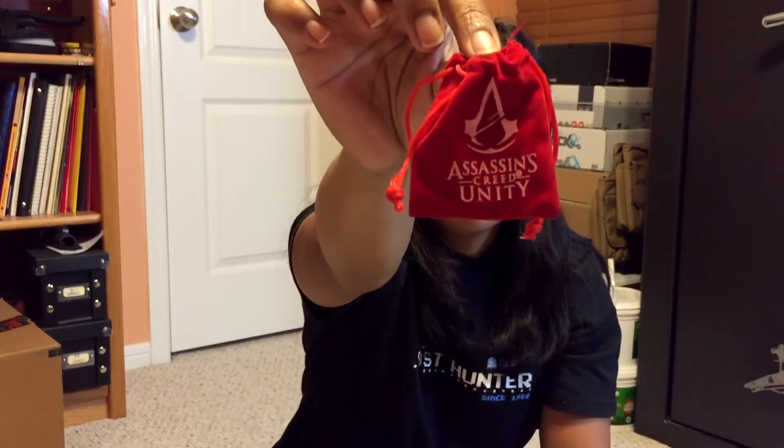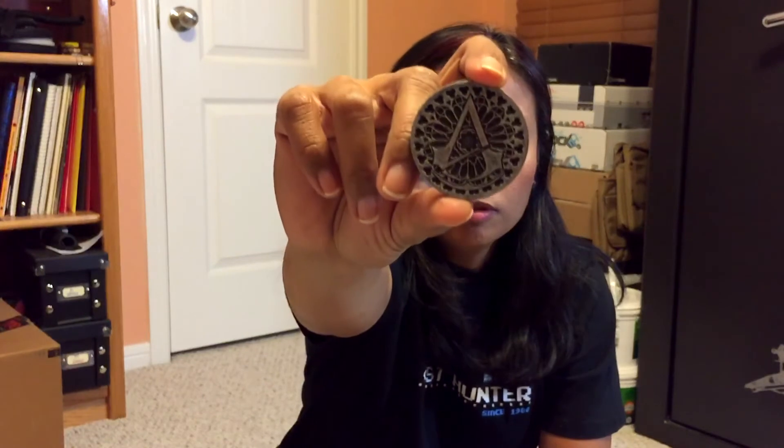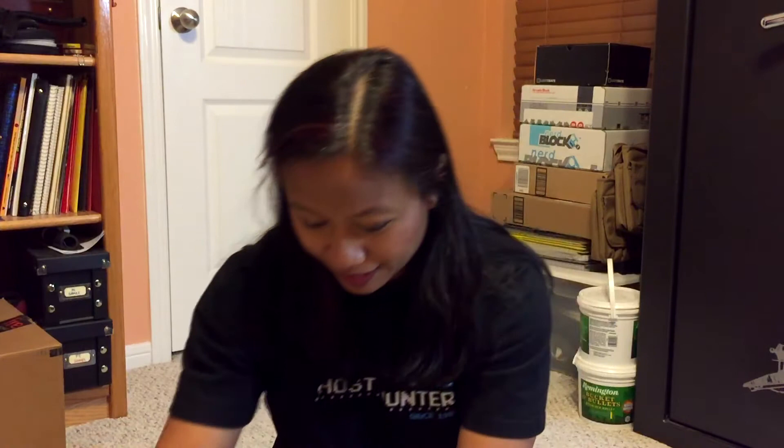And what do we have here? Assassin's Creed — Assassin's Creed Unity. Little red pouch, and inside there's something inside. A coin! I like coins. So it has a logo — Assassin's Creed — and on the back it says 'Liberté, Egalité, Unity.' I don't know if I'm pronouncing that right. Assassin's Creed Unity. That's cool, it's pretty heavy too. Put it back in the little pouch. Got me some money!